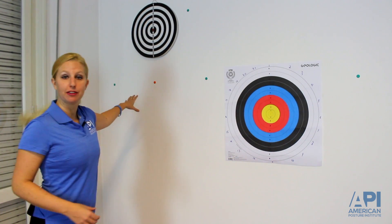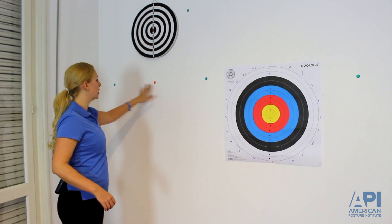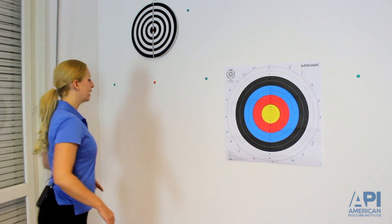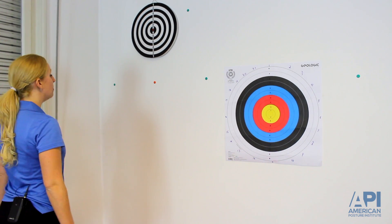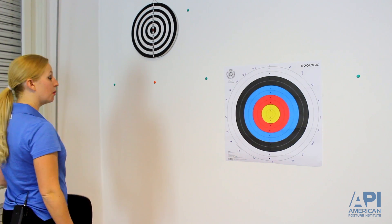You can see that I have different dots set up here along the wall. I'm going to position myself in front of the center dot and hold one leg balance — working the vestibular system by doing balance training.